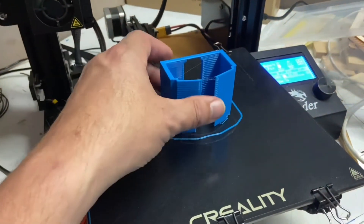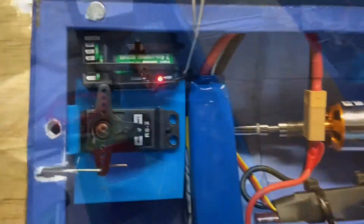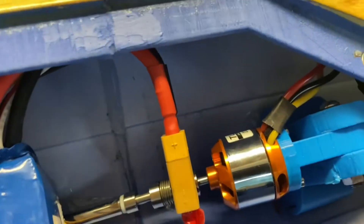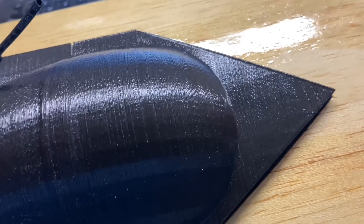Then it's time for the rudder. The rudder servo mount is printed here and put in place. The canopy is screwed down in the rear and slides in at the front, so it stays exactly where I want it.